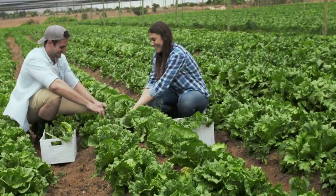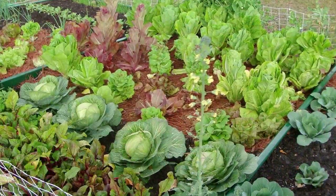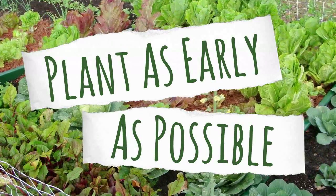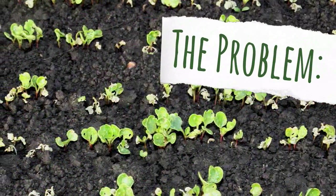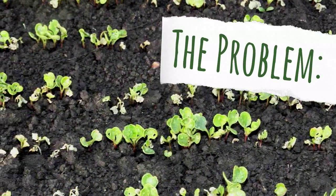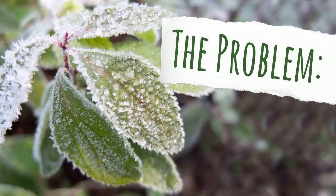Everyone who plants a garden wants to grow the biggest fruits and vegetables they possibly can, and the best way to do this is to get your plants in the ground as early as possible so they have more time to grow. But here's the problem: if you plant too early in the season, most of your seeds won't sprout, and those that do will most likely die because of devastating spring frosts.